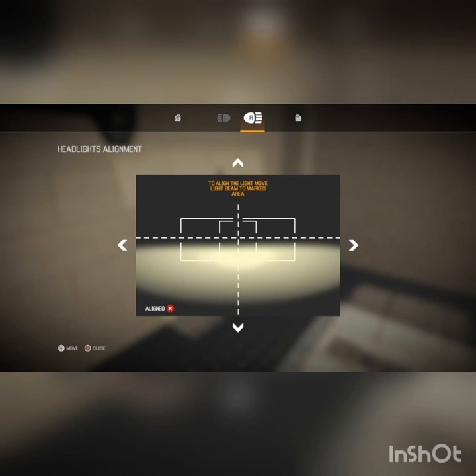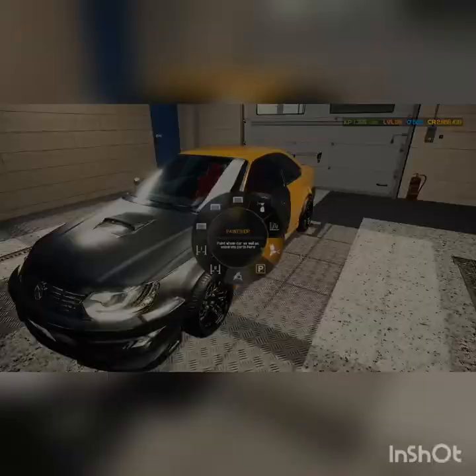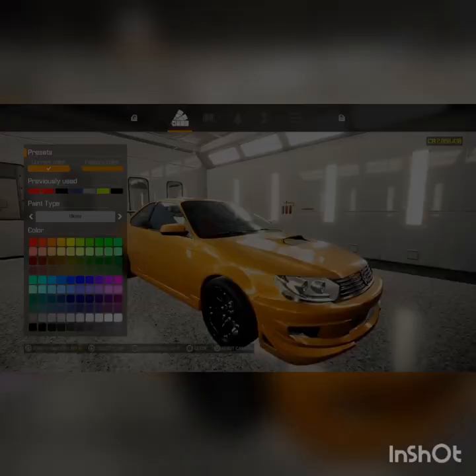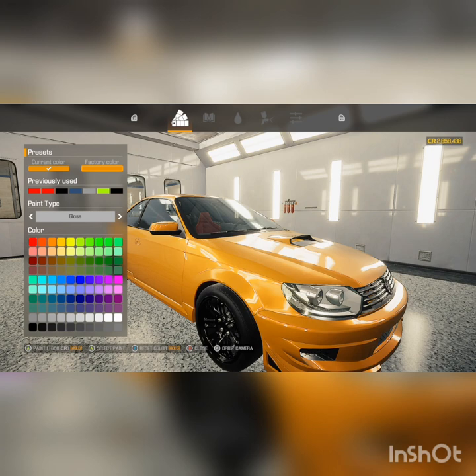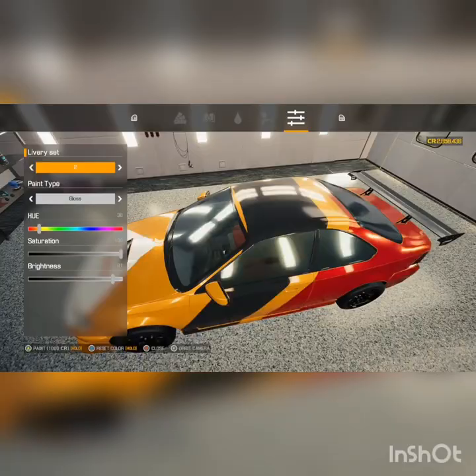Here's headlight alignment. When I first started playing this game I didn't realize you had to do both headlights — I thought when you did one it just did both of them. So I sat there, I think it was a mission where you had to do headlight alignment, for probably 20 minutes trying to figure out what the problem was and why it was saying I didn't accomplish it. Then I figured it out and I felt like an idiot after.